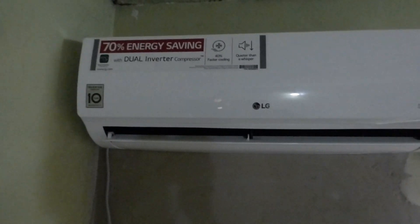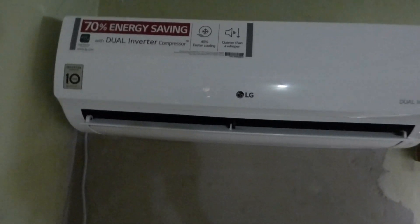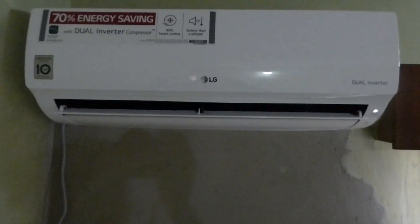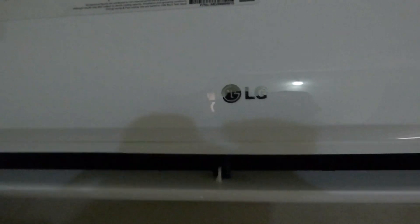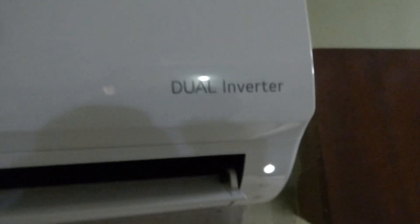Hello YouTube, this is Dr. Sola coming to you from Lagos, Nigeria. Today I am running my new LG one horsepower dual inverter AC.